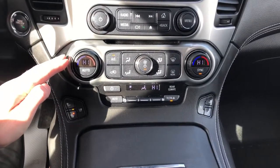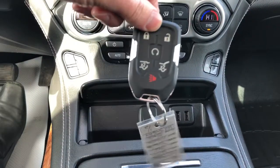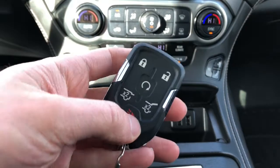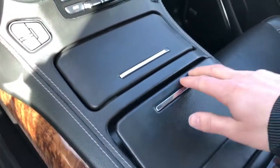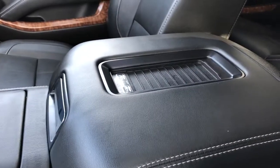Heated and cooled seat options are available for both the driver and passenger. We have some charging outlets and our key. You can see we have remote start and the option to activate our power liftgate or pop the glass. Under the second row we have two cup holders and a padded leather center console lid with a wireless charging pad.